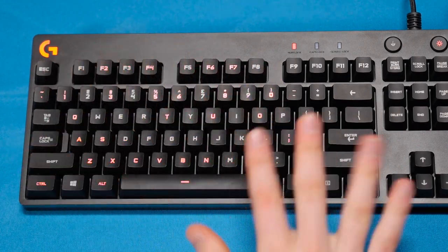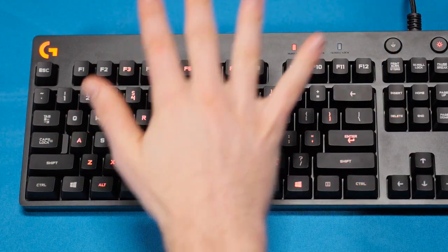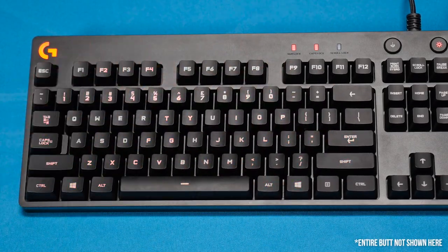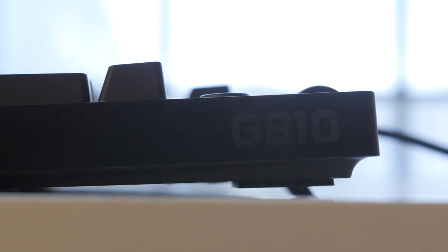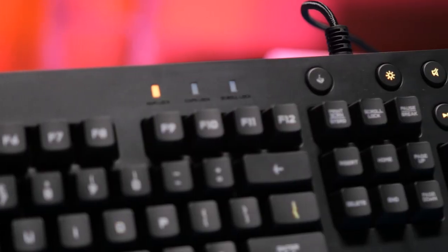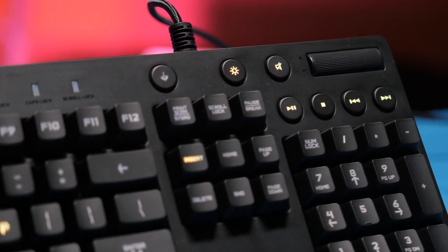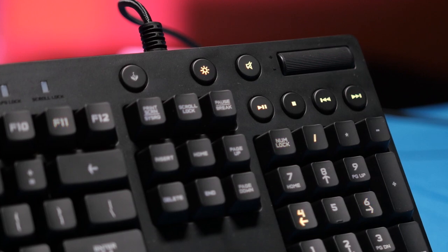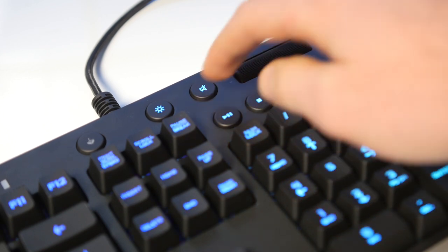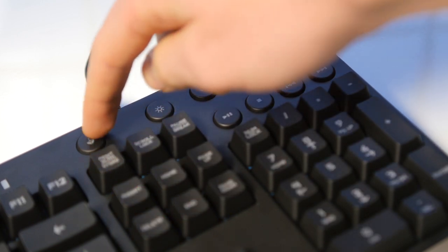Besides all that, it features 26-key rollover, which should be more than enough for anyone. It also features three-step angle adjustment for your varying keyboard angle and height needs, five large rubber feet on the bottom to keep it from sliding around, and some rather controversial media control buttons because they're circles, not squares. My biggest remark on the media keys is that they feel actually pretty great to press — super tactile and responsive, making them feel kind of like the keys you expect to feel on a receiver, which is kind of cool considering they're media functions.